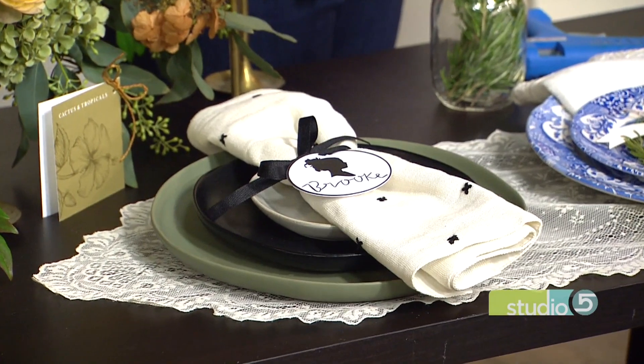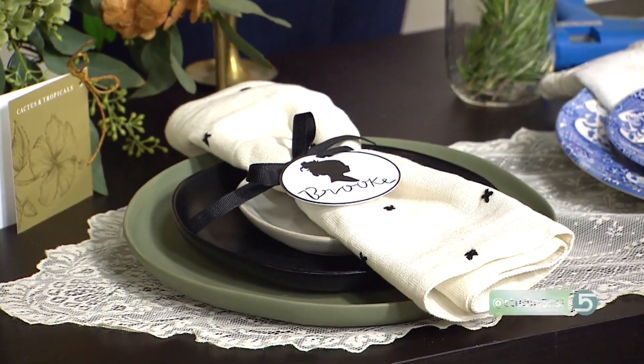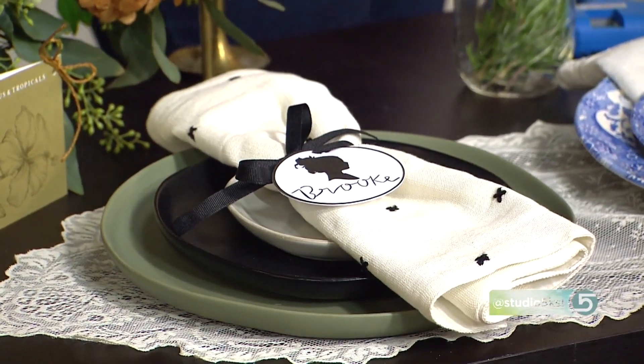So number one — this one's a tribute to you, Brooke. I am ready to sit at this table! This is the least hands-on option. So if you are not a crafter and you don't want to burn your hands, this is the best option for you.